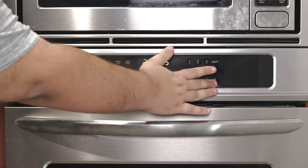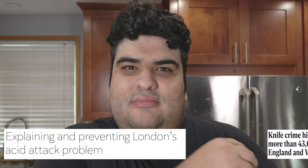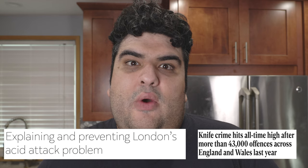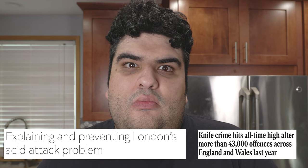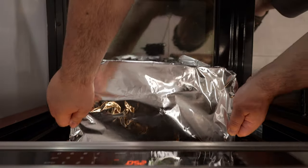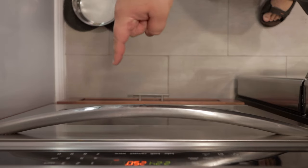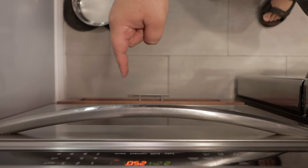Set your oven to 250 degrees — that's 120 degrees Celsius for my fellow petrol heads across the pond. Put the pork in the middle of the 250-degree oven and let it braise for four hours.